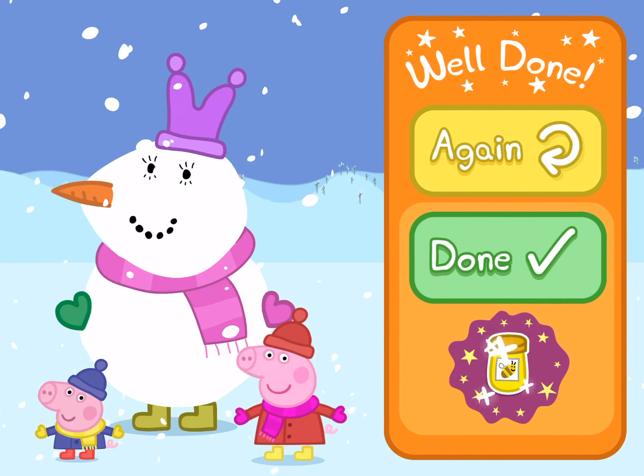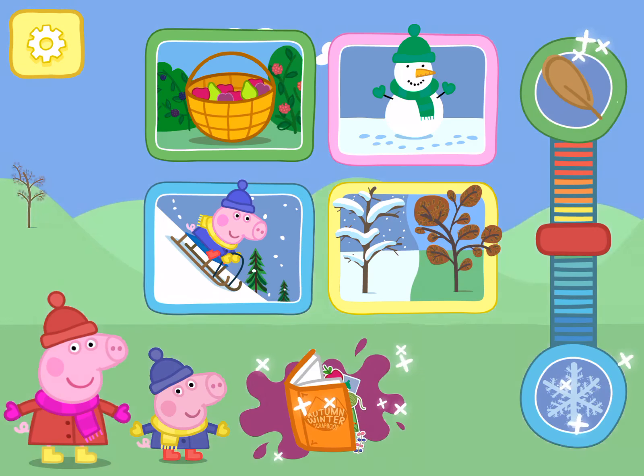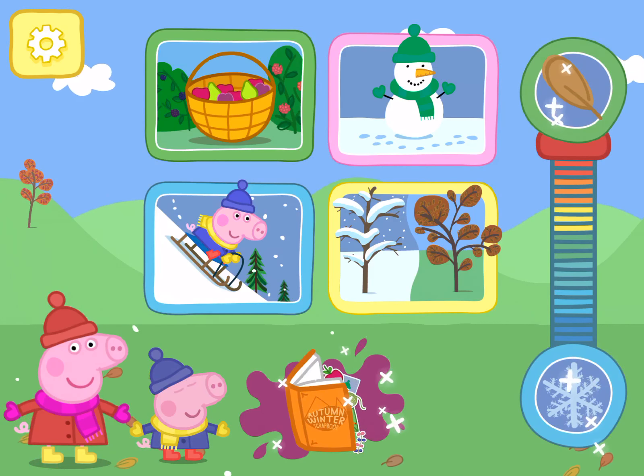Choose a game to play. The leaves are falling off the trees.